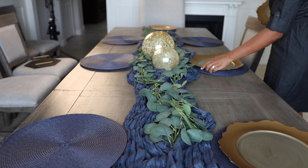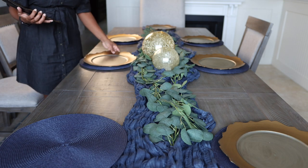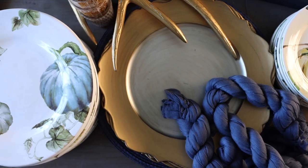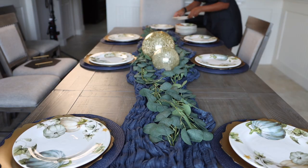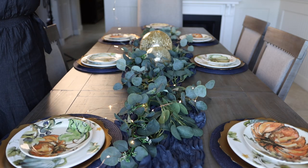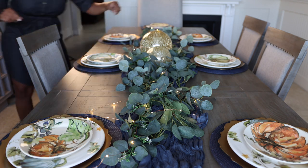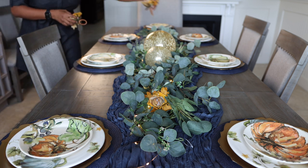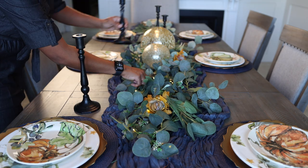That brings me to my first tip: too much of a good theme can quickly ruin a table design. In this example, it's too much of the color blue. Whether you're using lots of pumpkins, gourds, or pilgrim figurines, too many can become very overwhelming very quickly. Instead, find creative ways to incorporate the different sounds, scents, and colors of the season — maybe apples or citrus fruits instead of pumpkins, eucalyptus instead of pine cones, or underused fall colors like burgundy and brown.